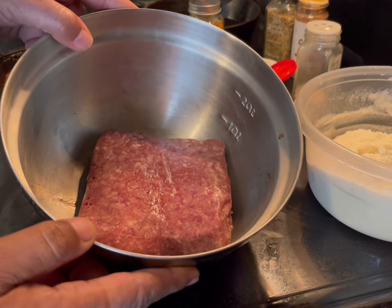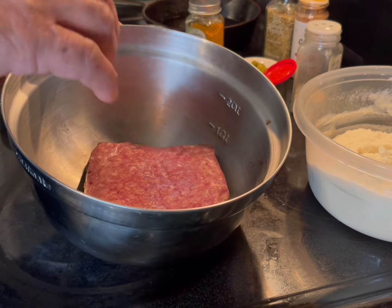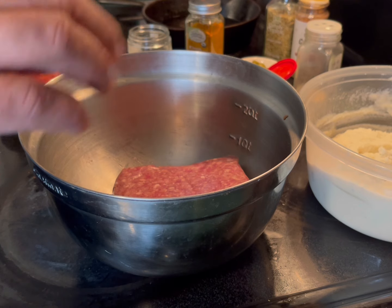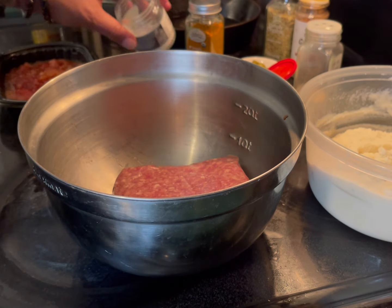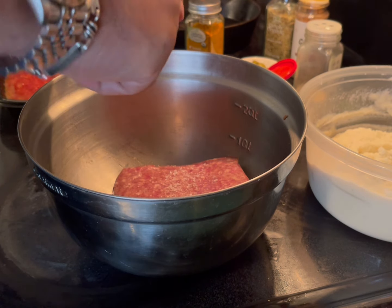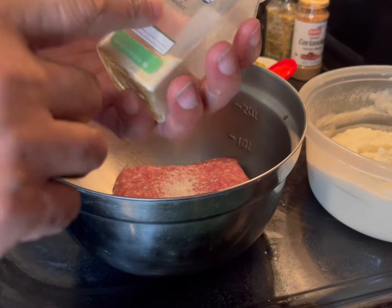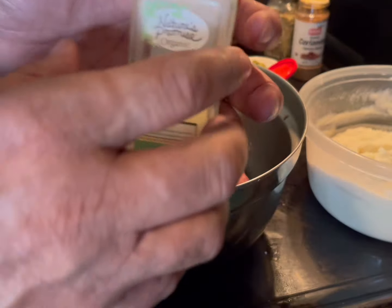Now the meat — the ground meat. I said meat because it could be beef, could be turkey; I'm going with bison. The ingredients I will put in the description, but they are very easy to find and to follow. So I have the ground meat here. I'm going to put some salt — salt is one of the ingredients. Garlic powder, not garlic salt, but garlic powder.